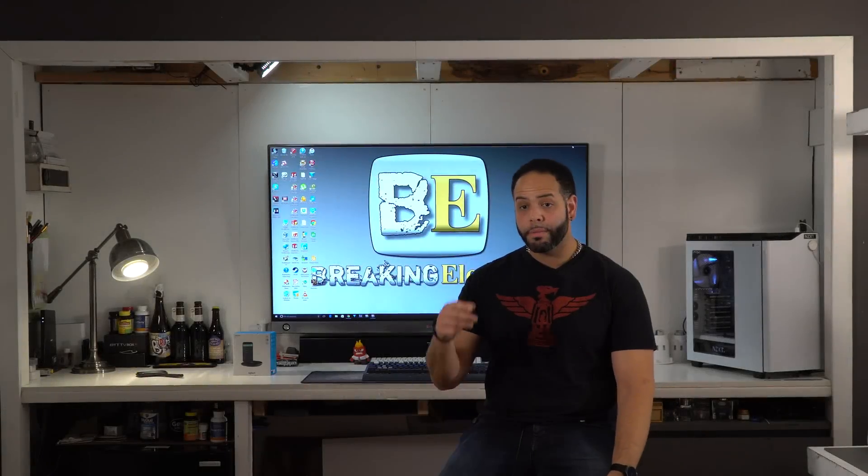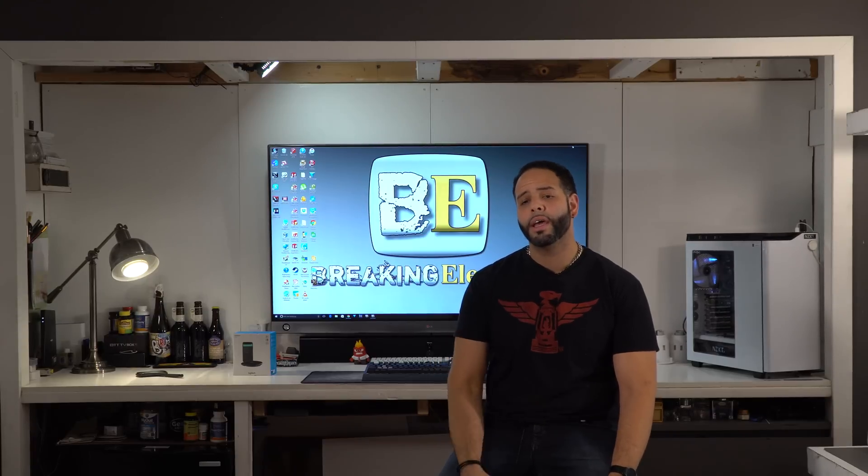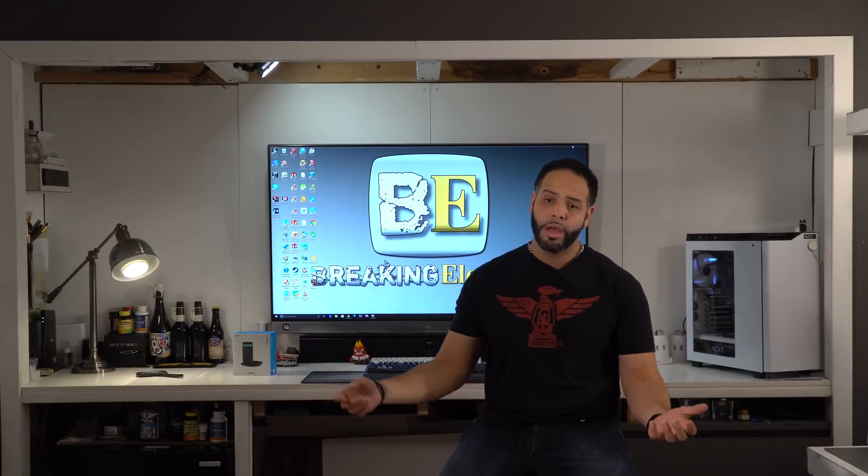Hi everyone and thank you for watching episode 3 of Breaking Elegance. Today we're going to be talking about the Google Home again — my thoughts and how to integrate it in your lifestyle. So Google Home Automation, let's go!